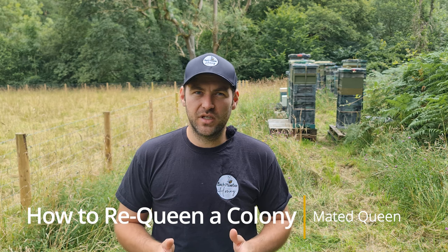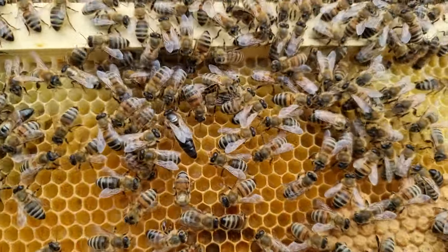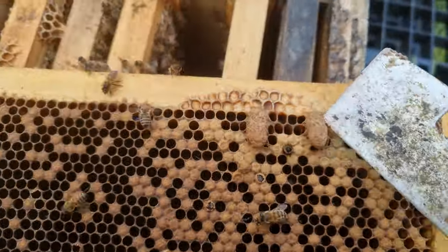Requeening colonies and introducing queens is very easy and very simple. I'm gonna condense all of the steps down to five minutes in this video, and you'll be able to follow it from the beginning to the end. The first thing you need to do is make sure the colony is hopelessly queenless. You do that by removing the queen, waiting eight days — the queen will turn any larva available into emergency queen cells — and then you go back in, take down those emergency queen cells, and then you've got a colony without a queen and without any resources to create their own queen. Only then can you get a successful introduction.